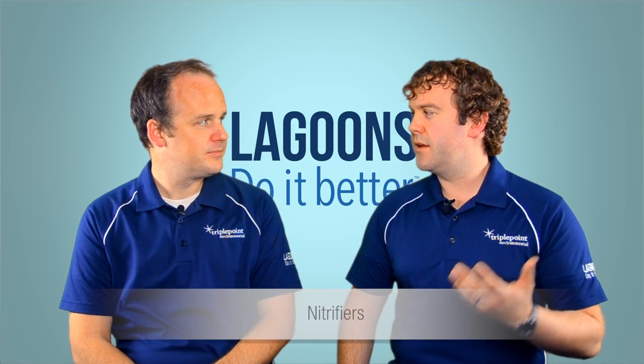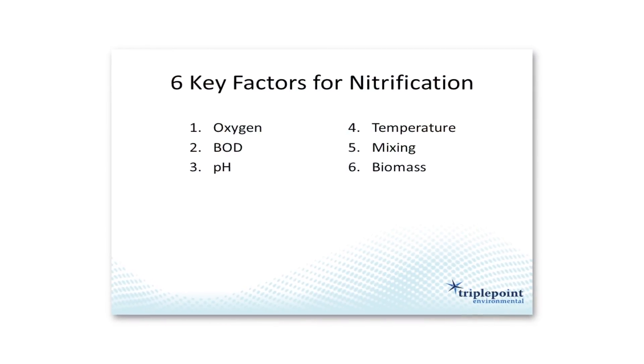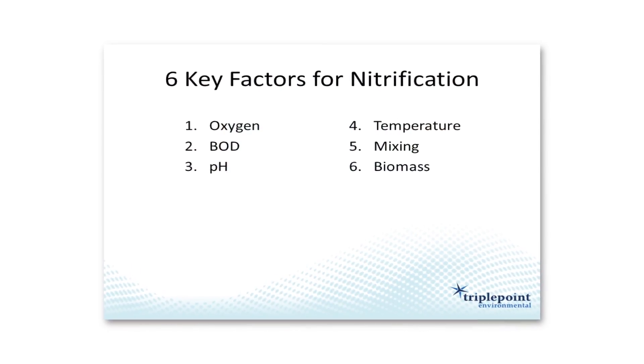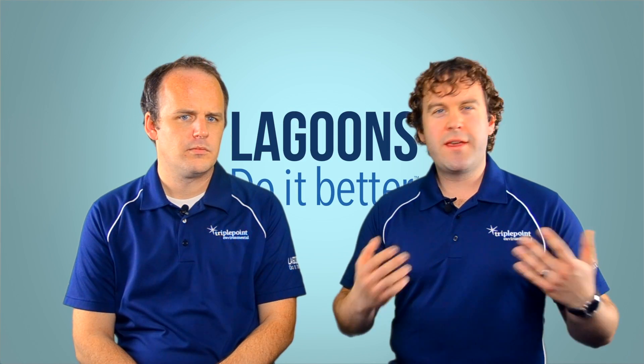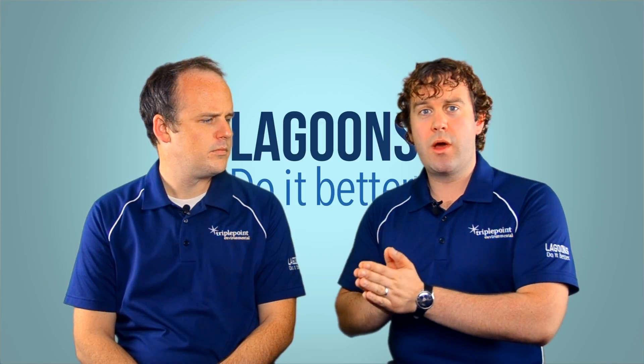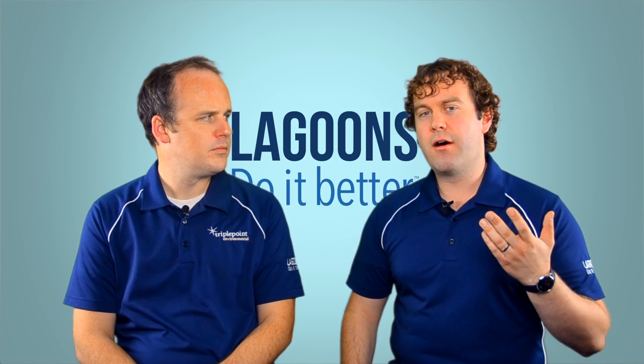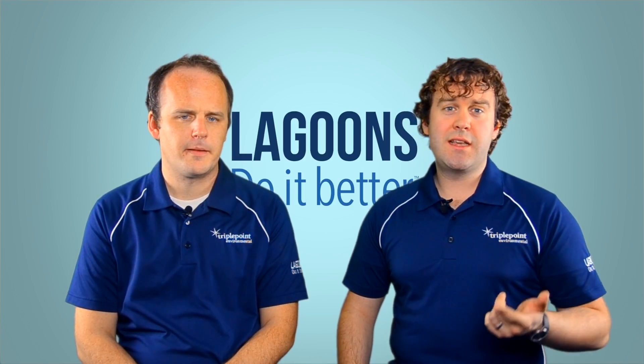These nitrifiers are really picky. In a previous video we mentioned six key factors they care about. Today we're going to focus on four, assuming this is a municipal lagoon treating BOD well enough and with a pretty neutral pH. The four we'll focus on are oxygenation, mixing, temperature, and surface area.